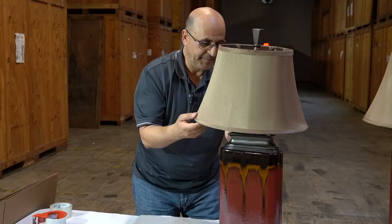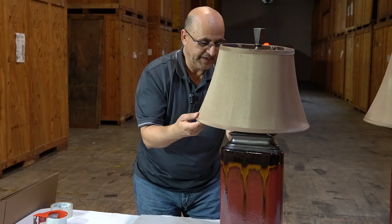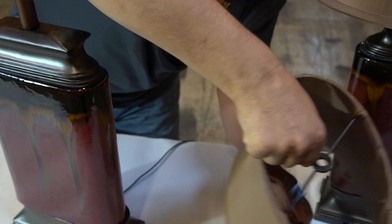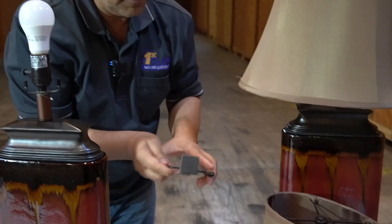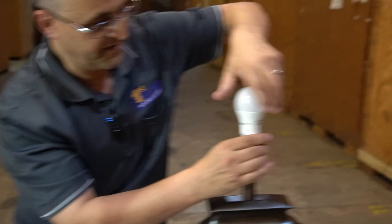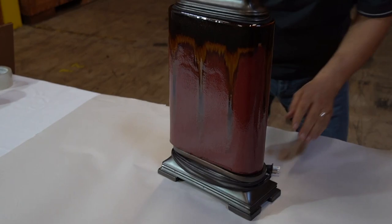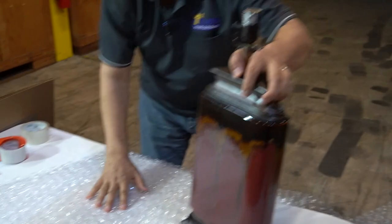You always want to pack your lampshade completely separate from your lamp base. Remove the harp first — you can start from the top if you like. Remove the harp from the lampshade; I would keep this one with it so you don't lose it. You also want to take your light bulbs out and wrap those separately as well.